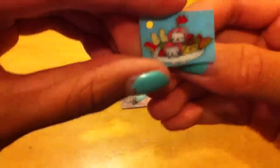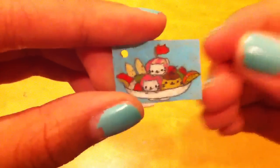Then I have this Nyanko Kitty Sunday Charm and it looks like this — I'm sure you guys have seen this image before. There's the colored side and there is the shiny side, and it came from this image, so you can see how much it shrinks.